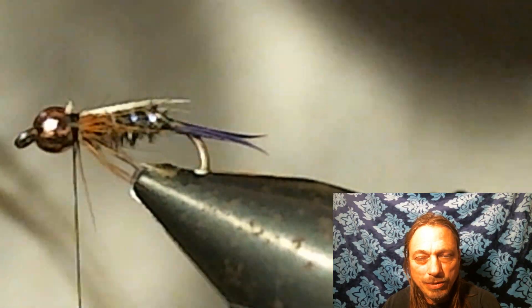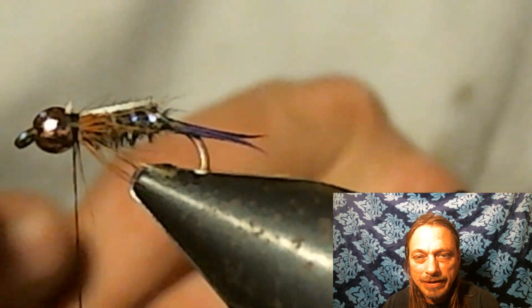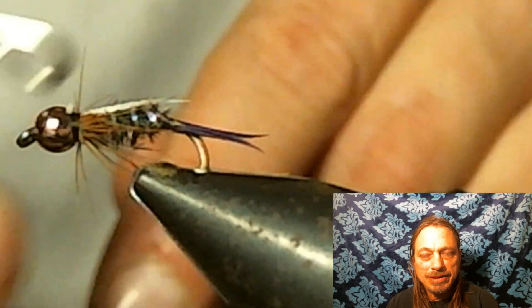Now you add some whip finishes, cut your line off, and there you have it — the finished Prince Nymph.